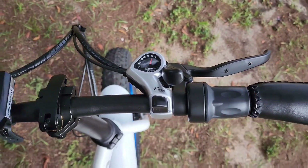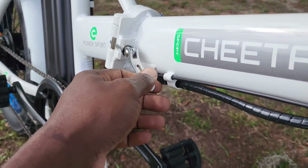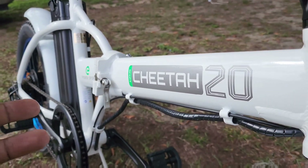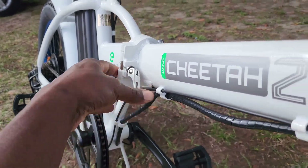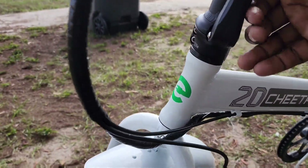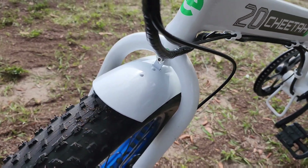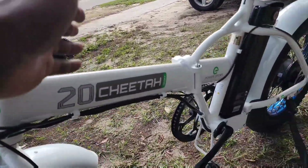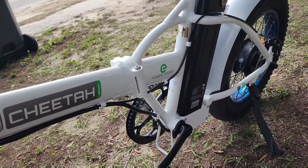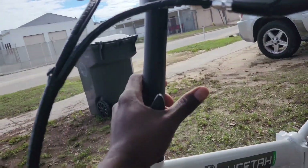This is also a folding bike. To fold it up you undo the latch, then the handlebars fold down. It takes a little manpower to get the latch down, but once you do, the stem folds over and the handlebars fold down to the left so it's more compact. You can put this in the back of your car, or carry it upstairs into your apartment — very practical for higher-floor living.